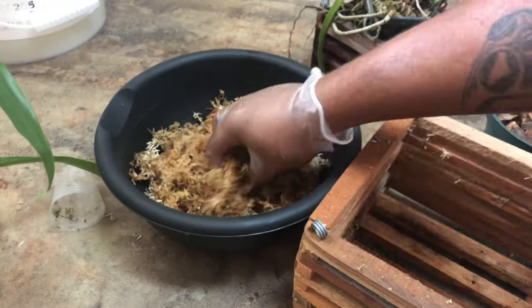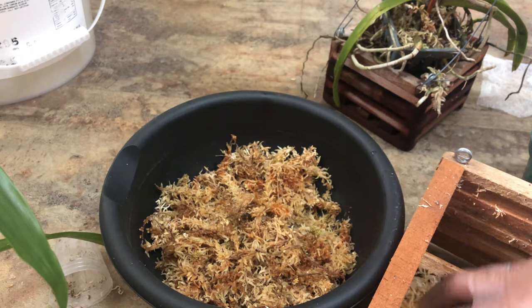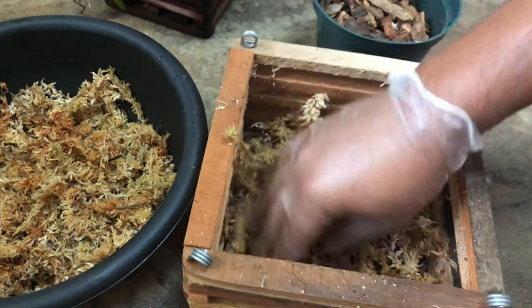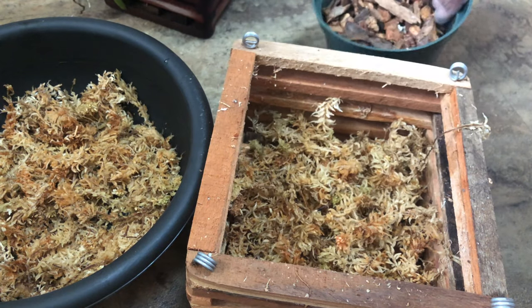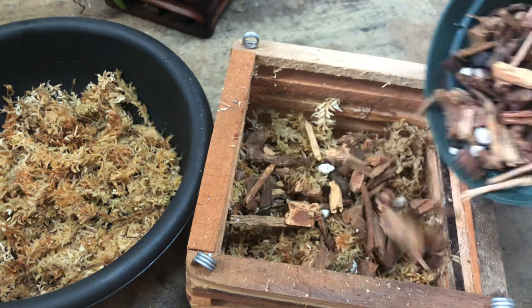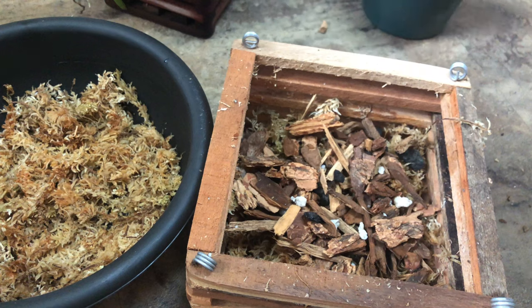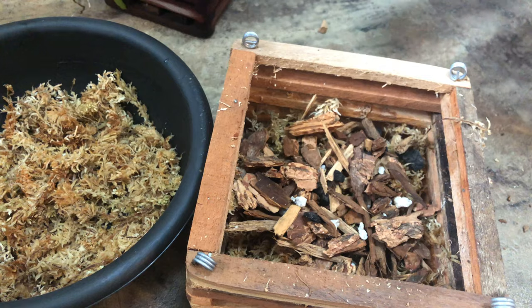This is some good old moss that I hydrated with rainwater, and I'm just going to layer it on the bottom of this pot — nothing fancy, very light and fluffy for my Vanda. Then I'm going to put some of this bark in there as well.